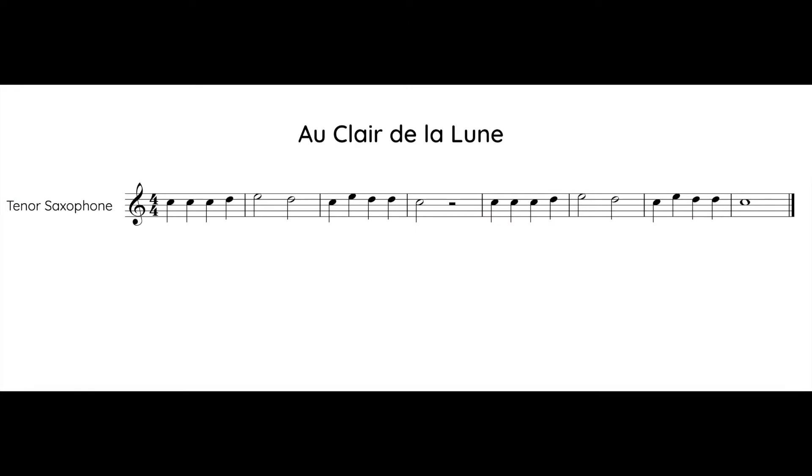Here is the music for Au Clair de la Lune. Take about 30 seconds to look through the notes and practice switching your fingers.